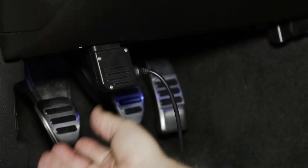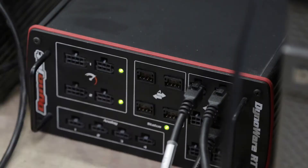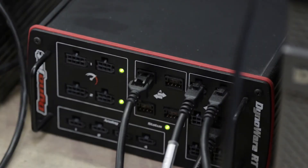For vehicles 2008 and up, DynoJet also offers the OBD2 module. You can plug the OBD2 module into the OBD2 port of your vehicle and stream RPM directly to the DynoWire RT main box.